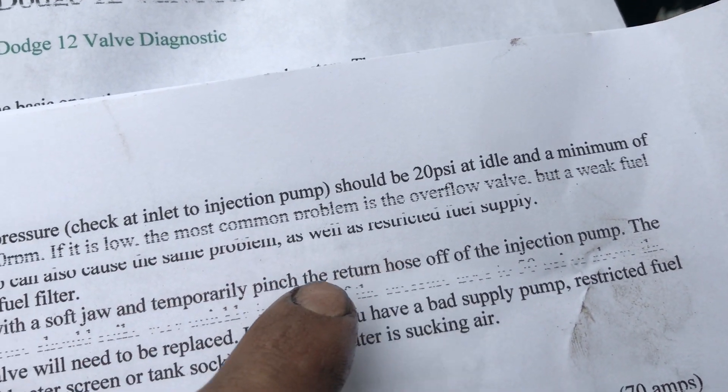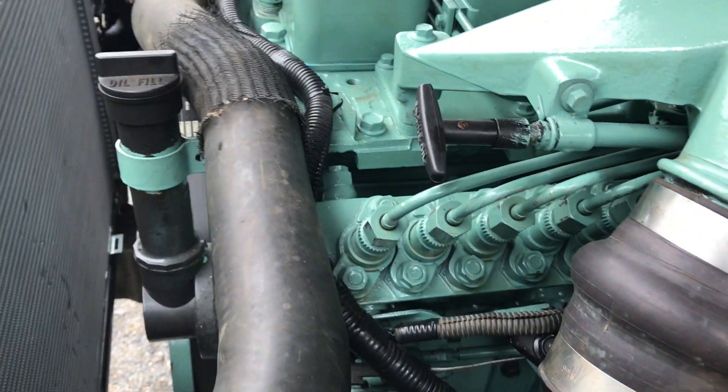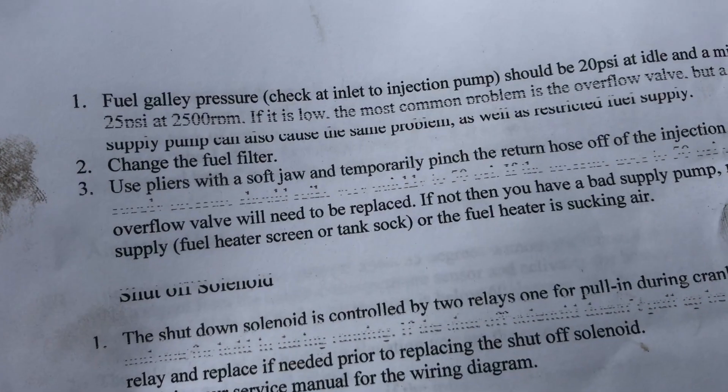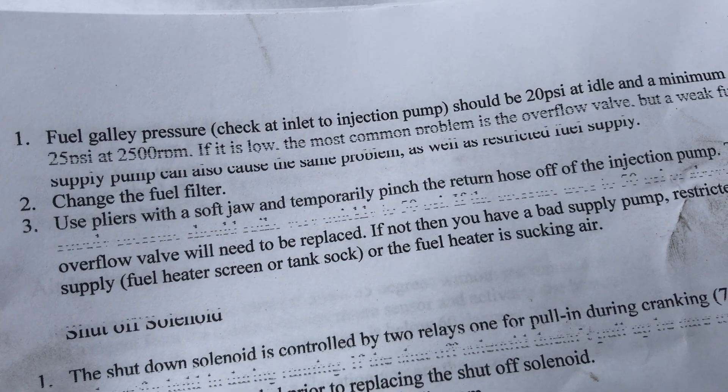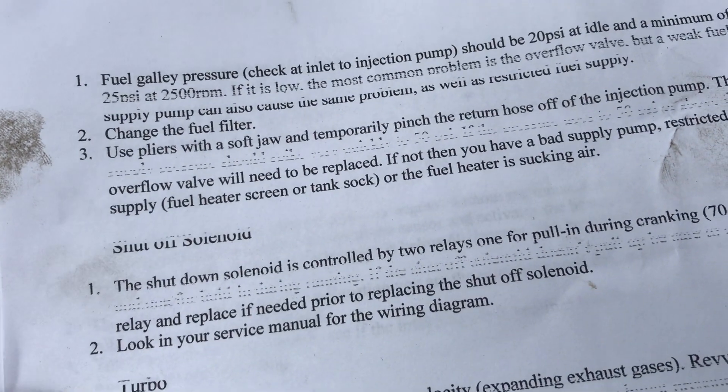If it's low, check the overflow valve, which is up here — I believe it's set at 31 PSI. And depending on your issue, you've got to keep going down the list and find out what's wrong.